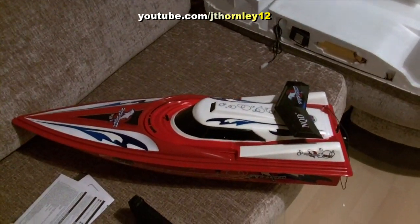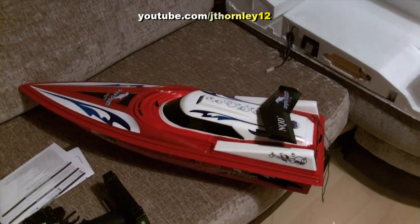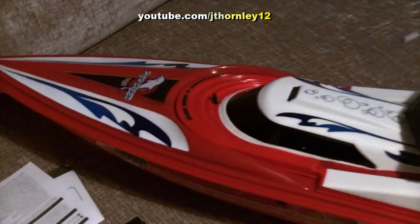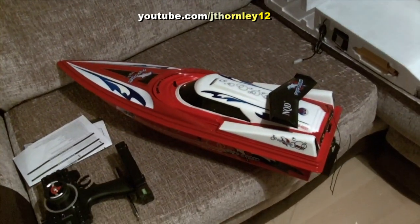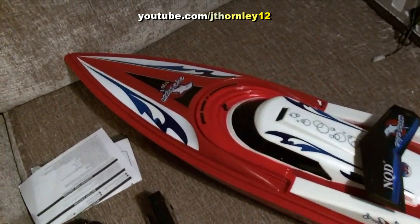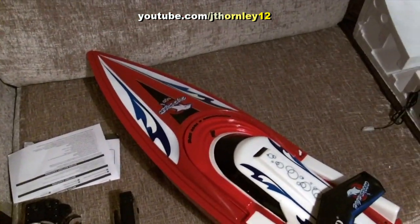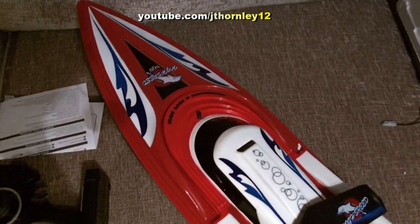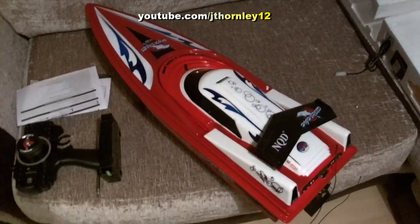This is the second pre-running review of the day. I think it's the 1/16 scale Dolphin artsy boat with Bros motor — that's what I'm going to call it from now on. I'll just call it the Dolphin, although it's red. Maybe you can get red dolphins, I don't know.